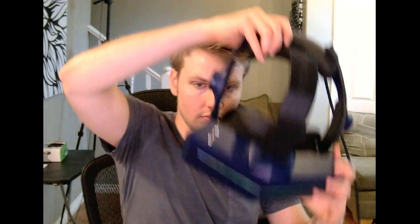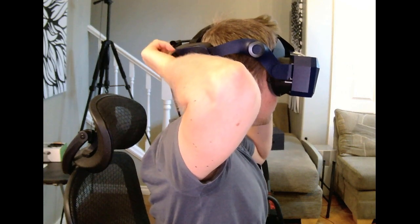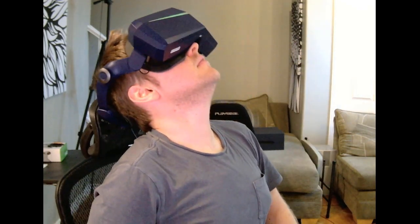After doing that, putting the headset back on and off was a breeze. First, I put it on my face and then I lower the back part. If the back foam is not low enough, you just loosen the top strap more. Now the headset stays in place, it doesn't wobble, and looking down or up, the headset stays on my face.